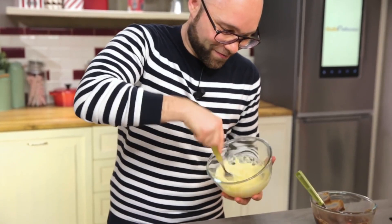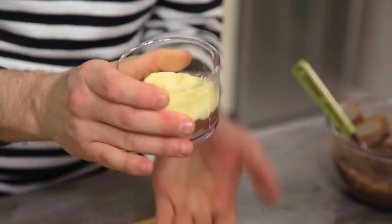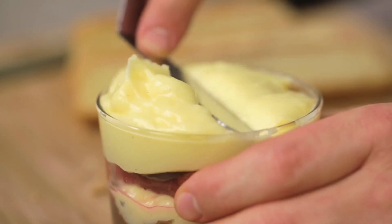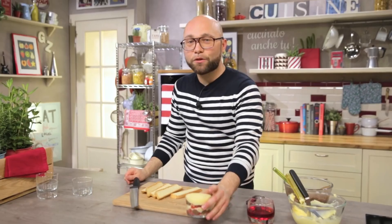A quick tip: if your cream becomes too thick, just loosen it with a few drops of milk. I tap under the glass to level and repeat the layers. Finally level the surface. The first glass is ready.